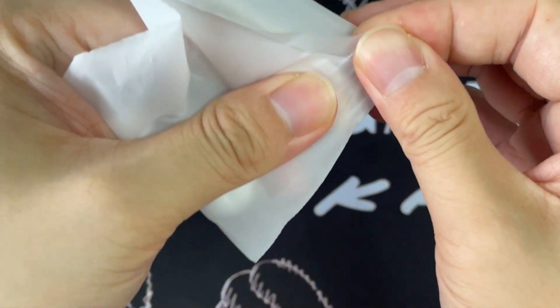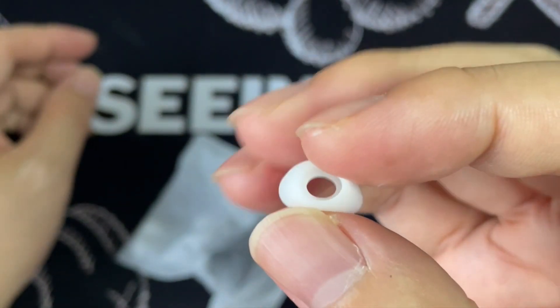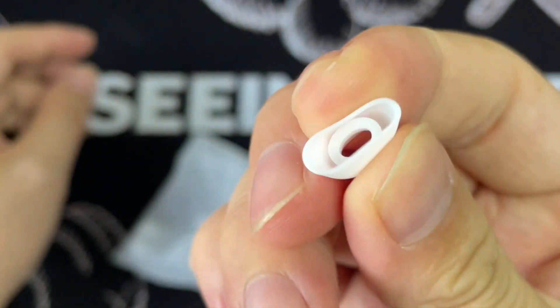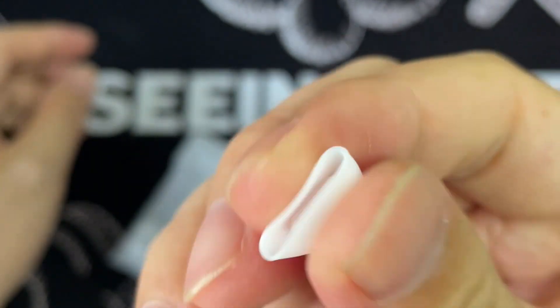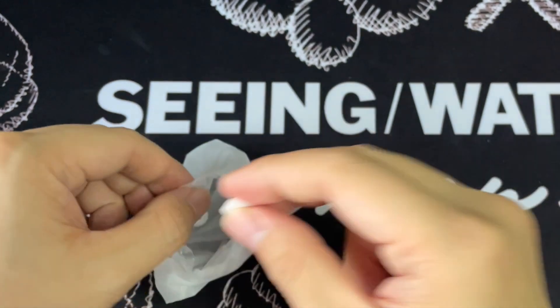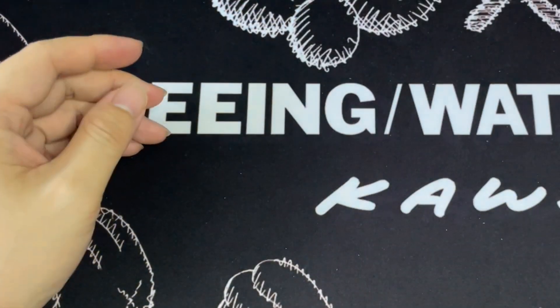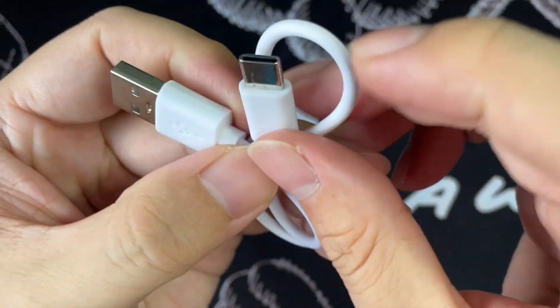Let's take a look at the spare eartips. These are the eartips — additional eartips. They're pretty thick and pretty soft as well. And then this is the charging cable. One end is actually USB-A and the other end is USB-C.